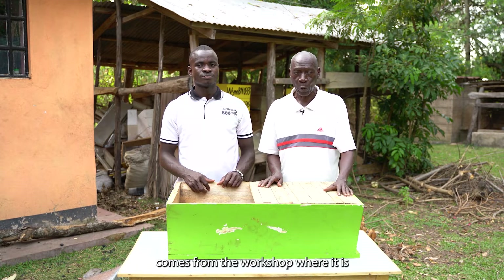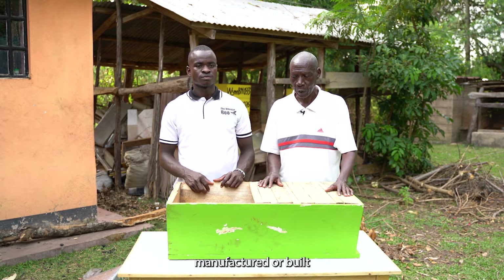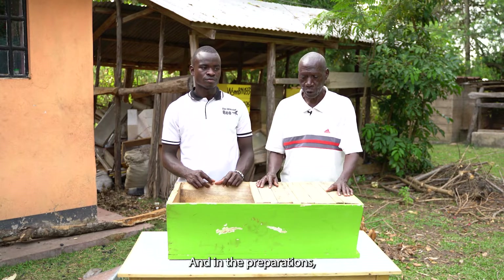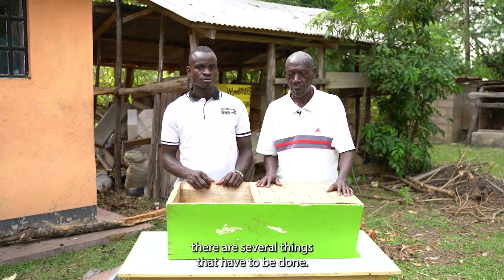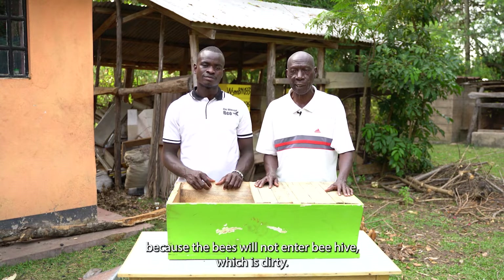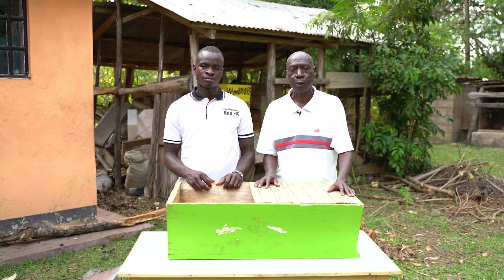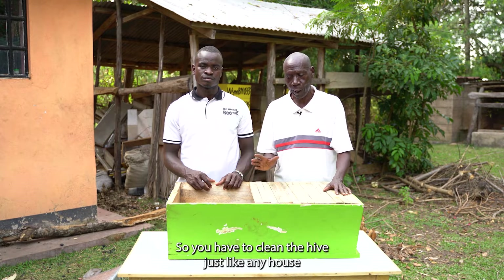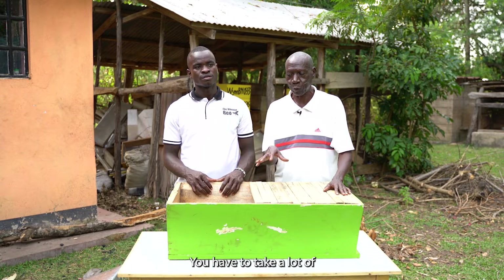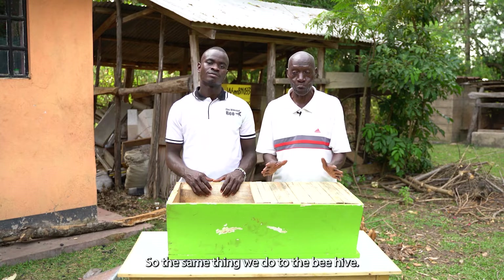When a beehive comes from the workshop where it is manufactured or built, before it is taken to the field it has to be prepared. There are several things that have to be done. The first one is cleaning, because the bees will not enter a beehive which is dirty. They love cleanliness and smartness. So you have to clean the hive just like any house — before the bride enters you have to undertake renovations, painting and all this. The same thing we do to the beehive.